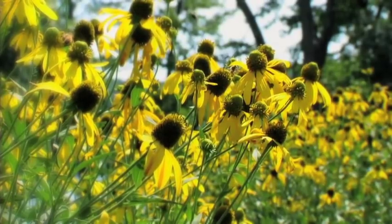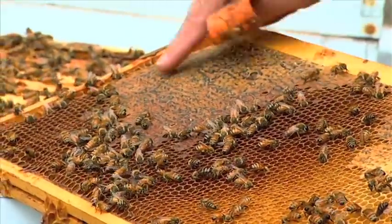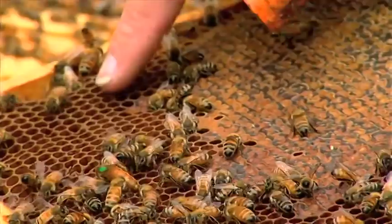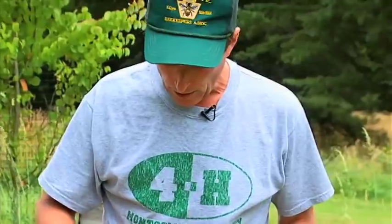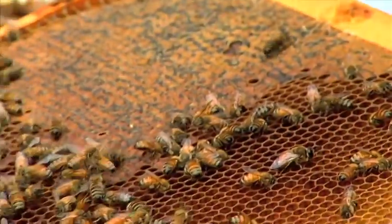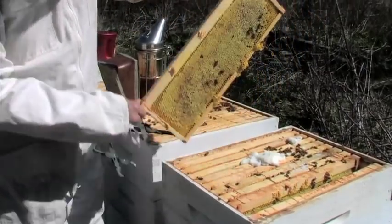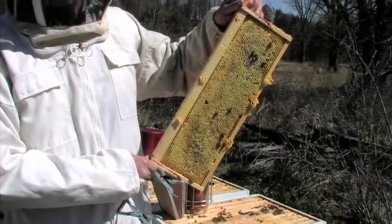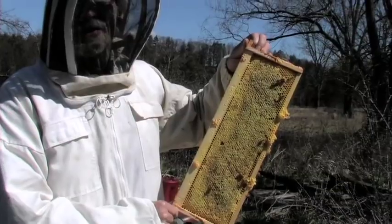The bee does the figure-eight dance to tell everybody in the hive where to find the good stuff, and they all go there — they don't care what is blooming along the way. What we can see here is capped honey, and then this is nectar that they're in the process of turning into honey. The way they make honey is they bring the nectar in, start to fan it, and evaporate all the moisture out of the nectar.